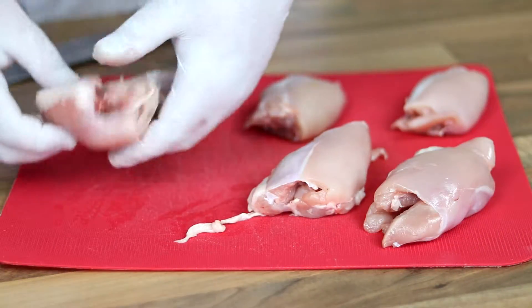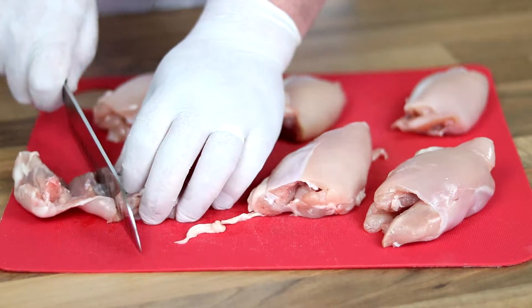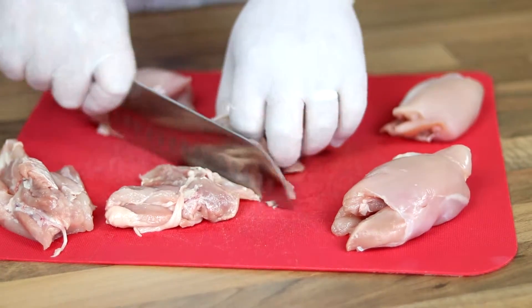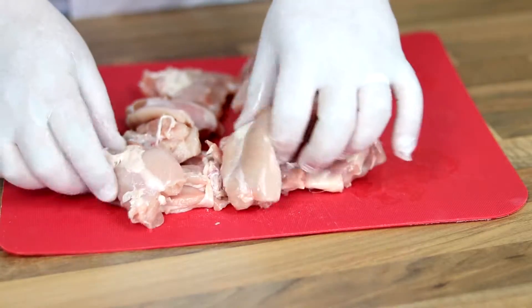First thing we want to do is get our chicken and cut it into nice manageable pieces. This is chicken thigh — you can absolutely use chicken breast, nothing wrong with that whatsoever. It's just that the thigh can cook for a lot longer; the breast seems to dry out a lot quicker, but there's nothing wrong with using breast if that's what you prefer.